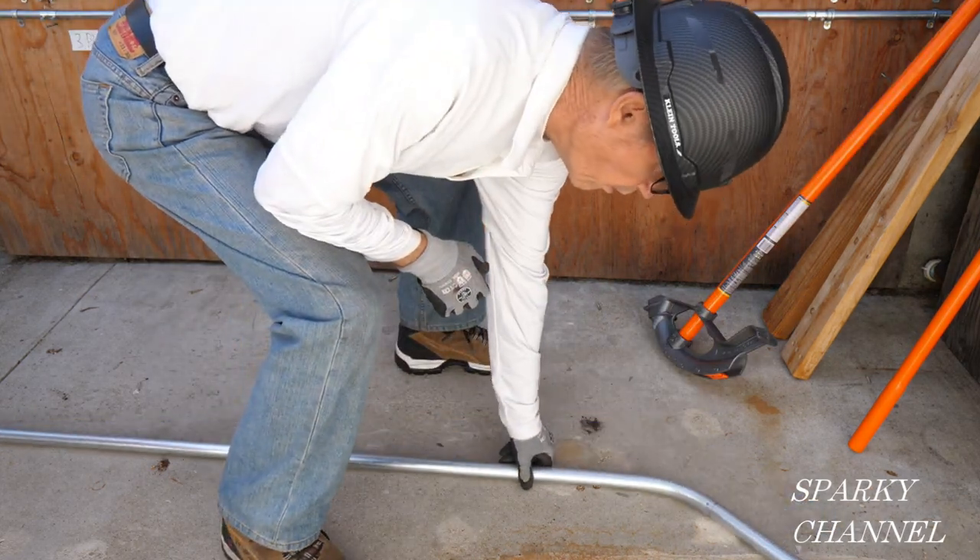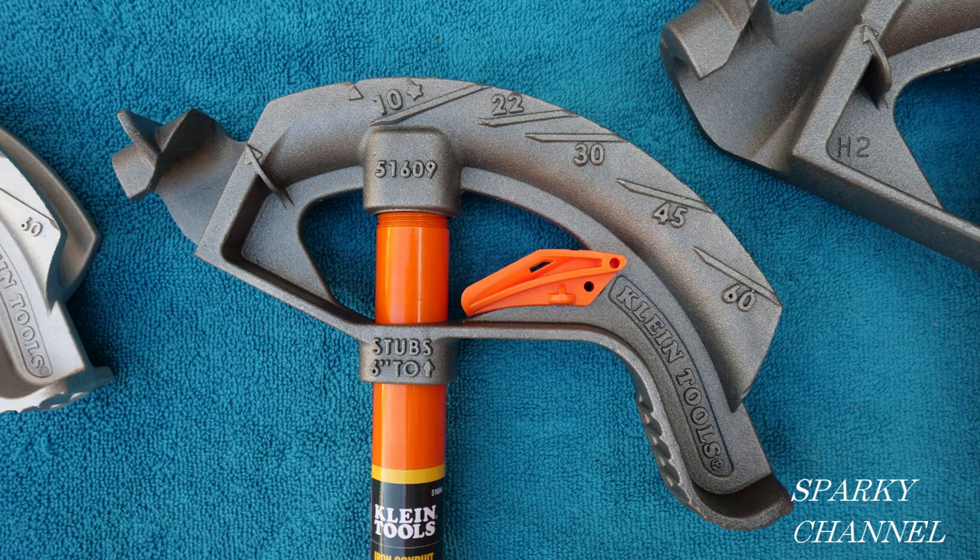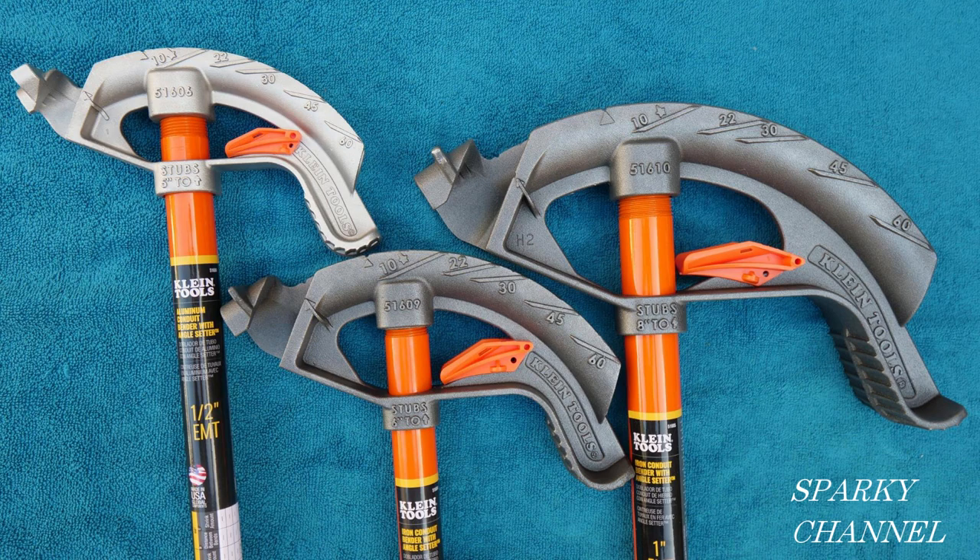And here is the resulting 45-degree bend. The angle setters have storage spots on the benders. In conclusion, I really like these benders — they're professionally made, and I like that the iron ones aren't black so you can see the numbers and symbols more easily. I think these angle setters are really great, especially for new electricians. I'll put links in the video description for all three of these benders. I hope this video was helpful — thanks!